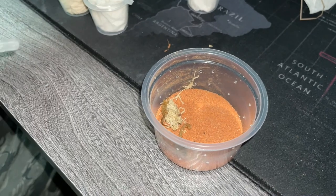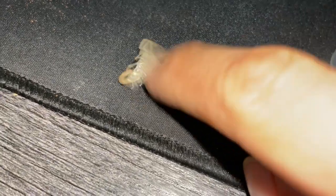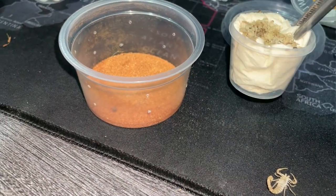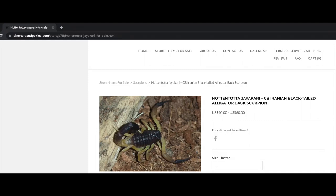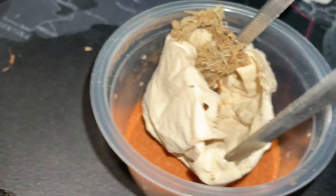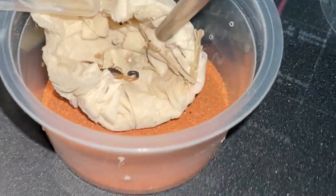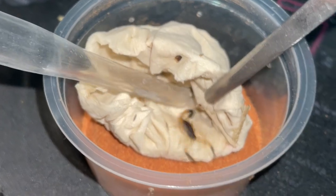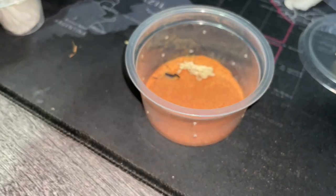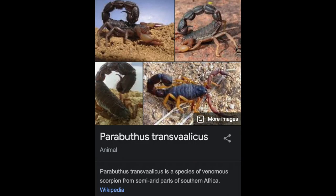Alright, that's the second tamulus. The transvalicus is mine, and this is the Hotentota jaya curry — it's from Iran. The Iranian black tail alligator back scorpion. I see it — it's a small guy but it looks so cool, really nice. There we go, that's the Hotentota jaya curry.